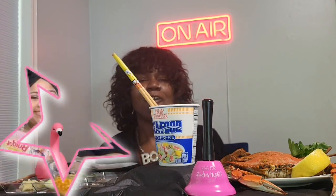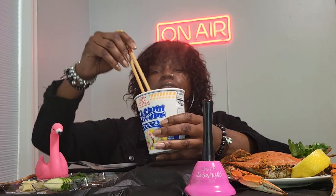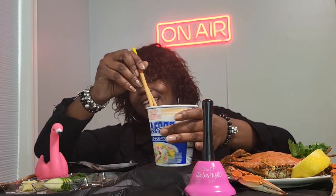I'm excited! I watched T from T and Lee TV — her and her sister tried these noodles, and from what they said, they were pretty good. They also tried the Everything Bagel. I hope you made it over here to check that review out. They did the Everything Bagel, which I knew they weren't going to like, and the breakfast one — both were crazy. All right, so let's give this a try! Y'all ready for some slurp, burp and gerp?